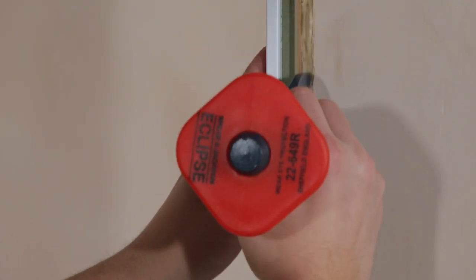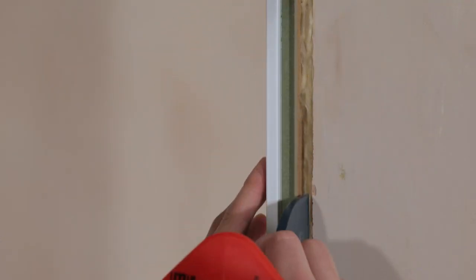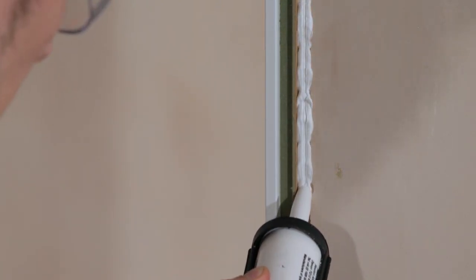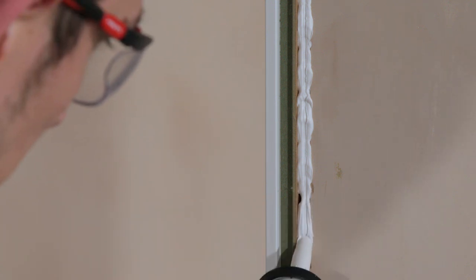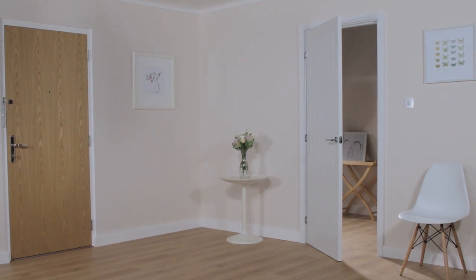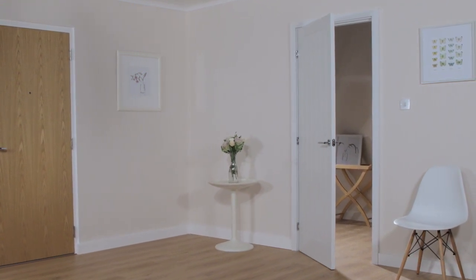Simply pack any gaps between the wall and frame with mineral wool and finally cap with intumescent mastic on both sides of the wall. No train joiner required to achieve a professional door installation. Speedset Plus from Premdoor saves time, reduces cost and delivers quality.